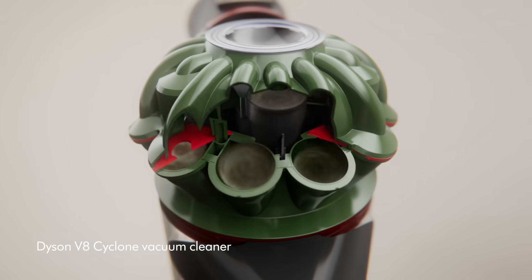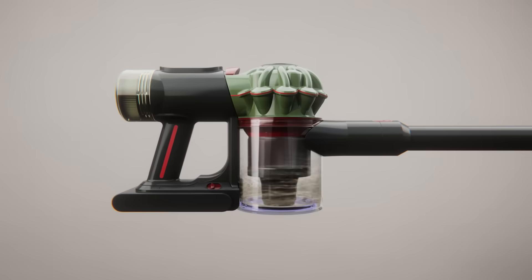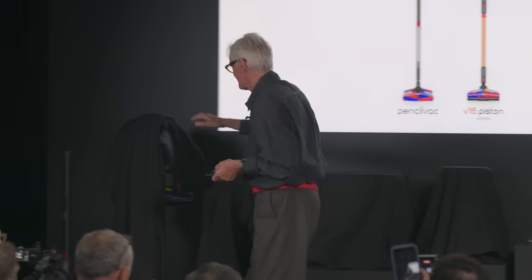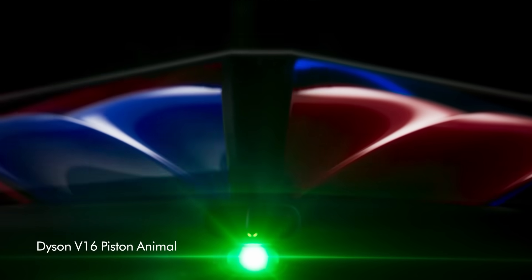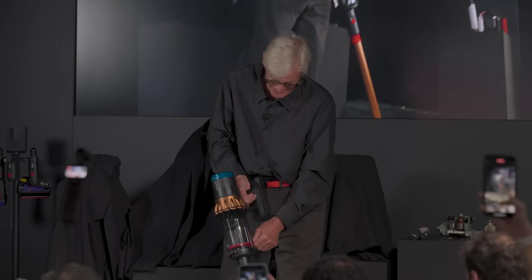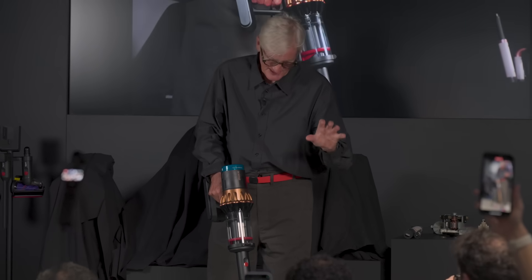The V8 is the latest one — it's got an updated digital motor, we don't have a trigger any longer, and it's got a hot-swappable battery. We've also got what we call the Piston Vac, which has the conical brush bars as well. As you fill up, you can compress the dirt, and then when you come to empty it, you can just push the dirt out and it wipes the shroud at the same time.